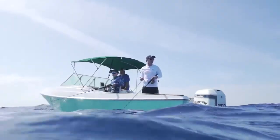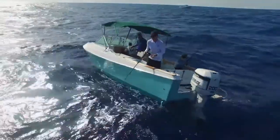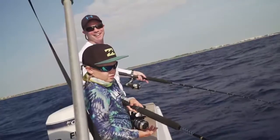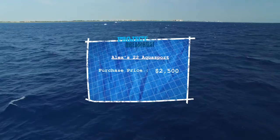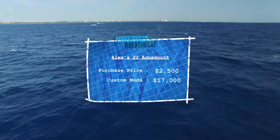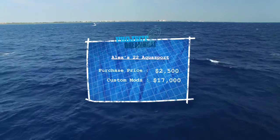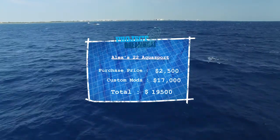This project worked out really great for Alex. The way the boat turned out was exactly as he planned — he's got a boat he can pass on to his son when he gets old enough. It was a win-win for both of them. With an initial purchase price of $2,500 and after spending $17,000 in repairs and custom modifications, the cost of Alex's dream boat comes to a total of $19,500.